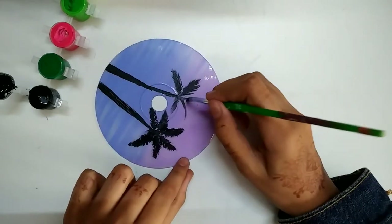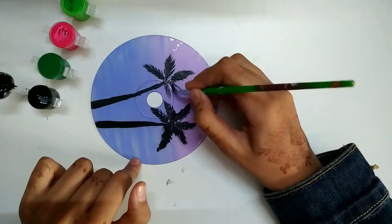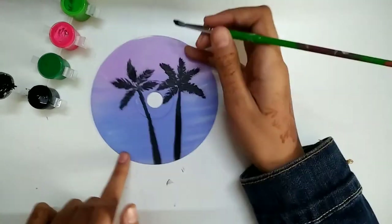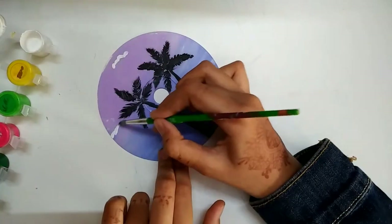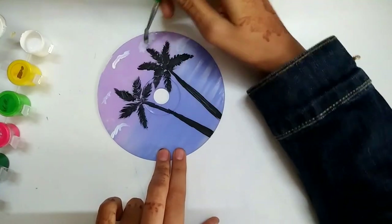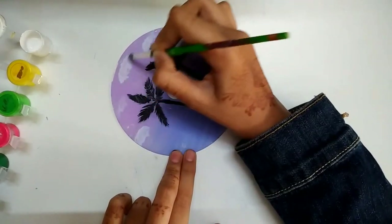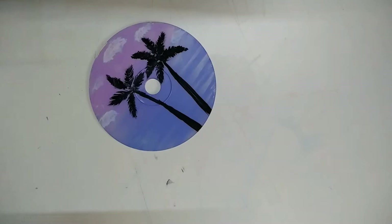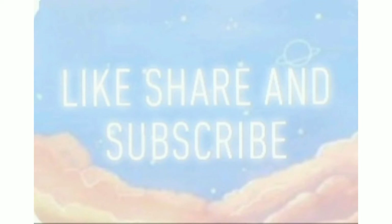This is a fun thing to do in lockdown, so you can definitely try this. After painting coconut trees, I am going to paint small clouds on the CD to give a natural effect and a beautiful scenery. And it's ready — our waste CD is turned into a beautiful decor or wall decor.